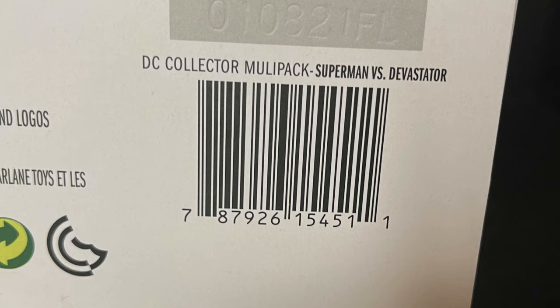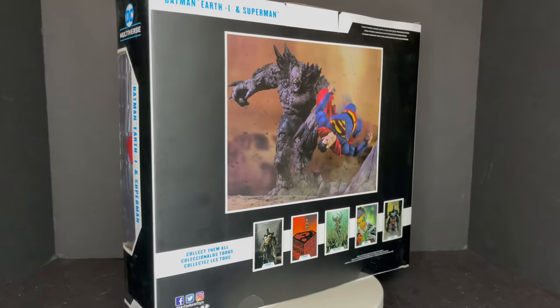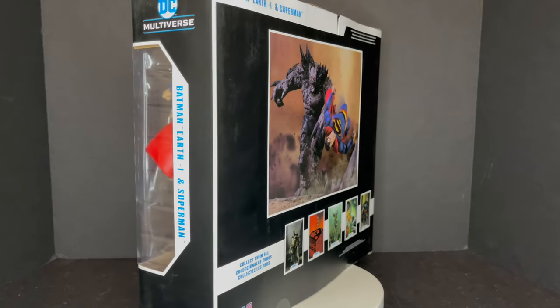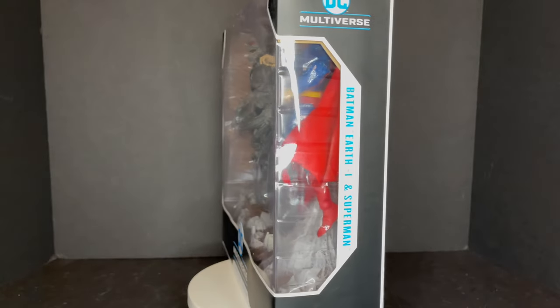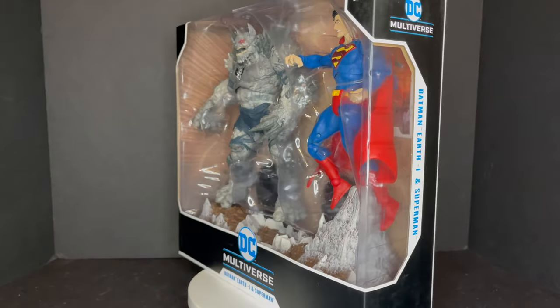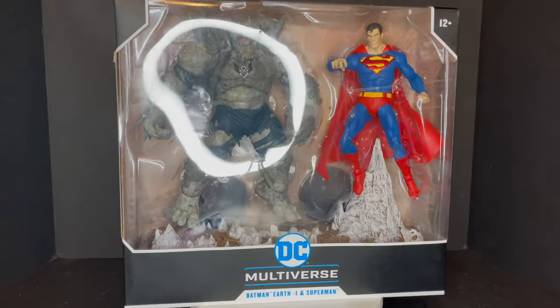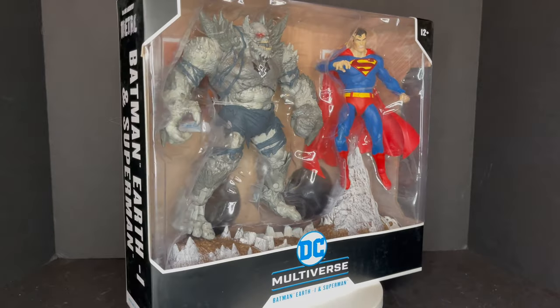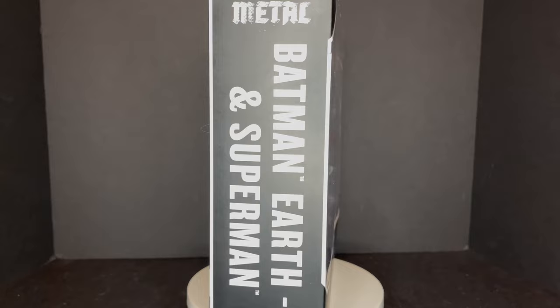These are starting to hit Target stores now. If you are in the business of getting DC Multiverse figures and you need a new two-pack, maybe. We'll give you the lowdown if you need this two-pack, because these are two figures we have gotten prior, but they have new deco, new head portrait, things of that nature. But let's see how they stack up when we have them next to one another.